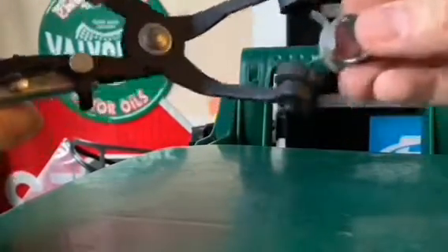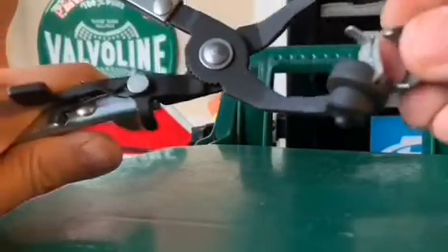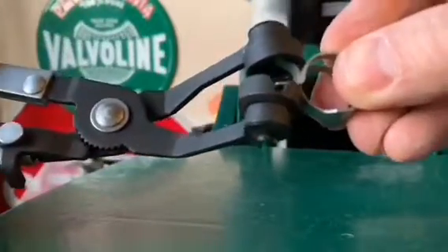Once you get it in position, there's a little V portion here that kind of helps grip part of the hose clamp. Once you get that in position, it helps you squeeze and it expands the clamp size and holds it in position. You can see that it's holding it open — that allows you to put the hose in or take it out relatively easily. Then you just release and that's it.